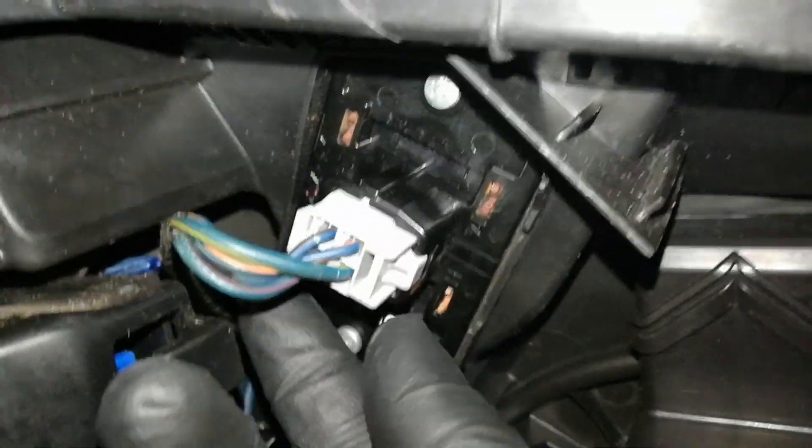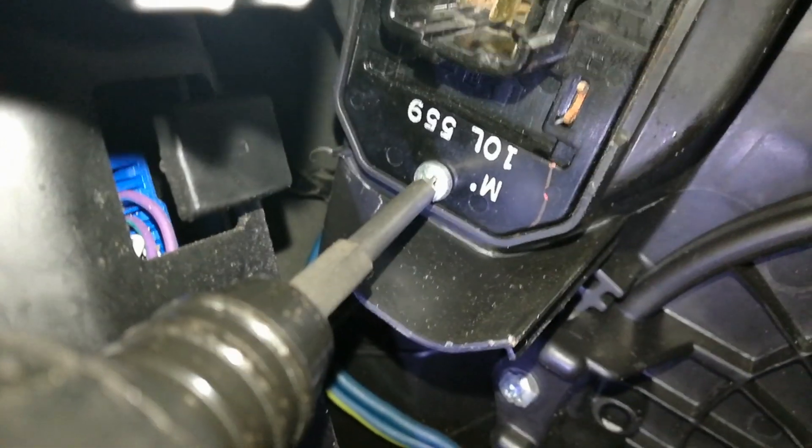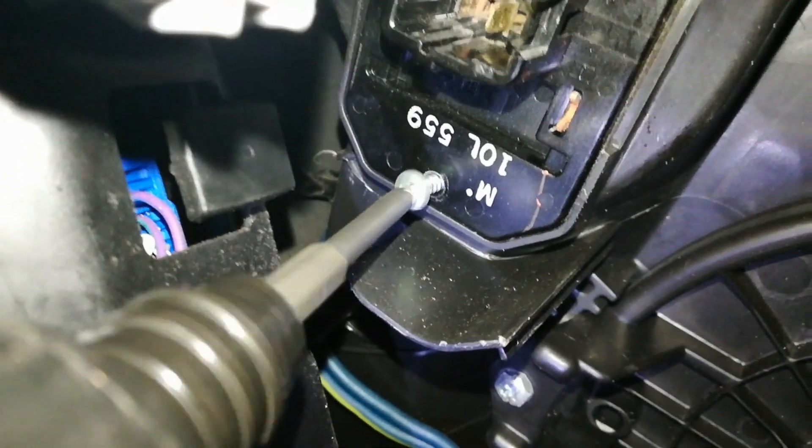Go ahead and push this pin, unplug it, and you can see the two screws, top and bottom. Go ahead and remove this one, okay now I can go after this one.